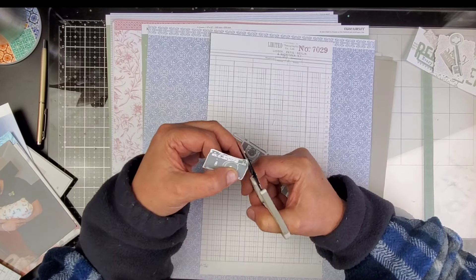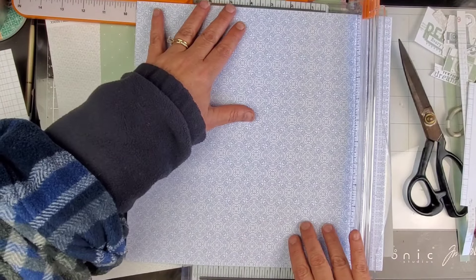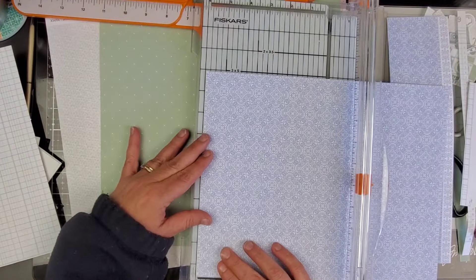On the opposite side there are cameras. The paper on the opposite side is a camera paper, so I fussy cut out a lot of cameras — several different cameras right there — and here I'm gonna trim down a periwinkle paper.